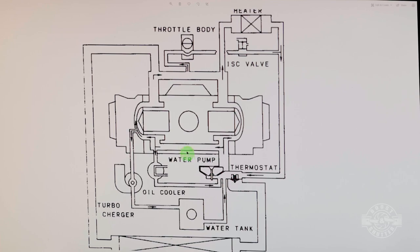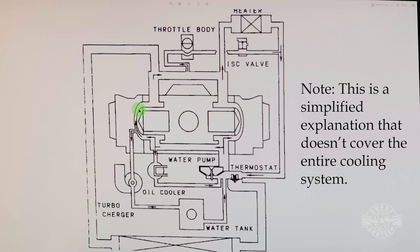Coolant goes into the block, through the holes in the block, through the heads, and then out to the heater and back to the water pump. On the cylinders one and three side, there's a line going to the turbocharger, so coolant has two escape paths on that side. On the cylinder four side, there's nothing — only one escape path.